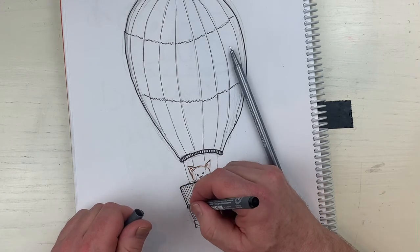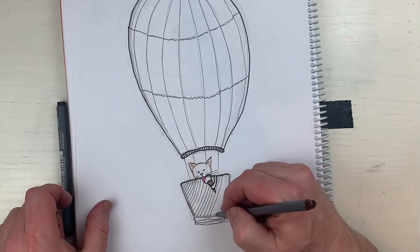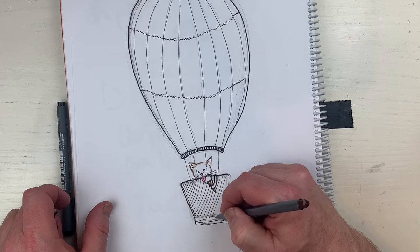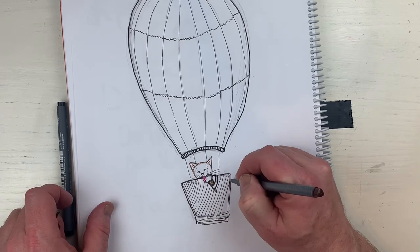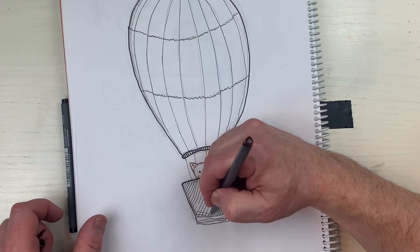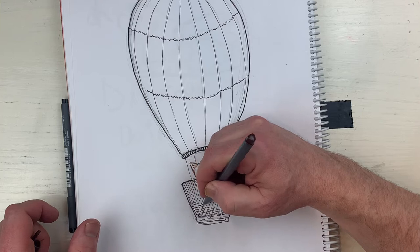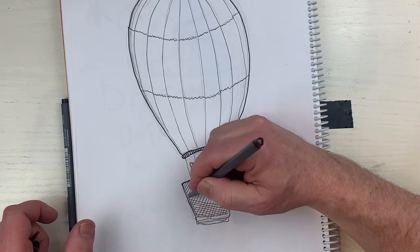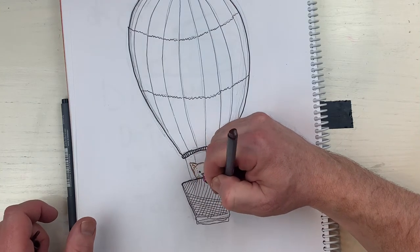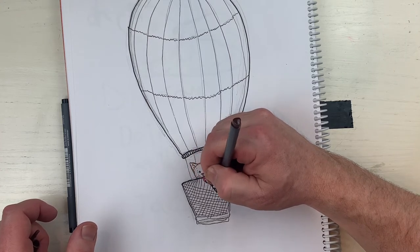I'm gonna give the basket a little bit of thickness, then go like this - that's the wicker basket. See how this is starting to look at different angles? It's starting to look like a wicker basket, like one of those old-fashioned hot air balloons.